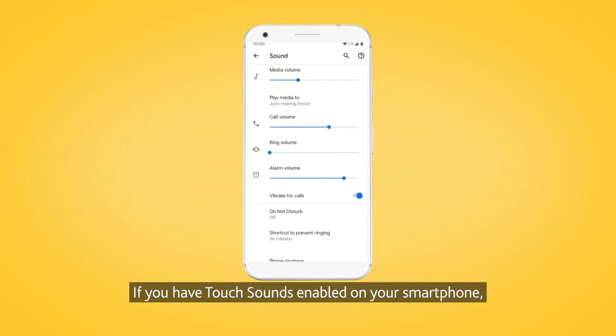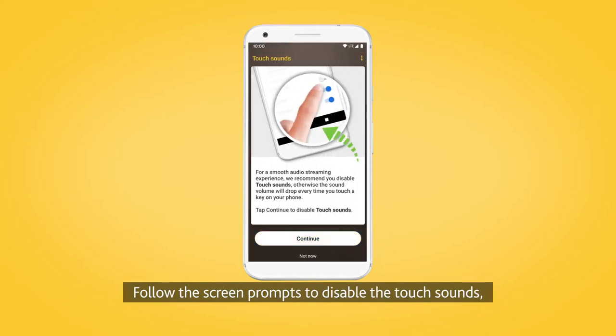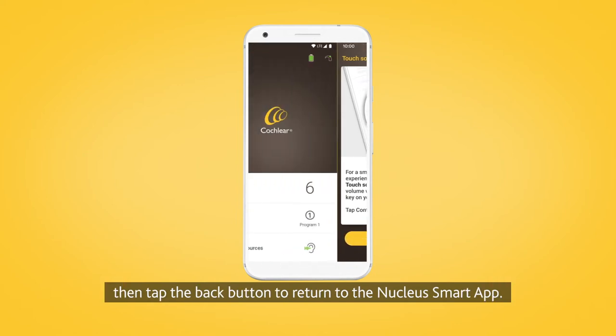If you have touch sounds enabled on your smartphone, the touch sound screen will display. Follow the screen prompts to disable the touch sounds, then tap the back button to return to the Nucleus Smart App.